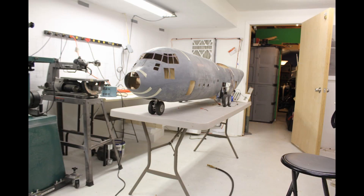Hey everybody, I wanted to walk you through what it took to design the main landing gear on a C-130 radio control airplane.